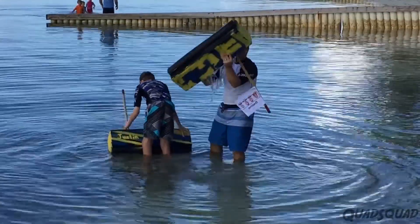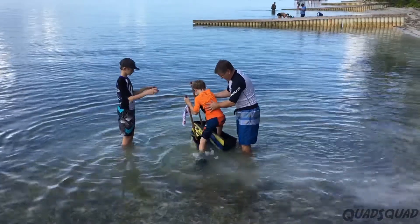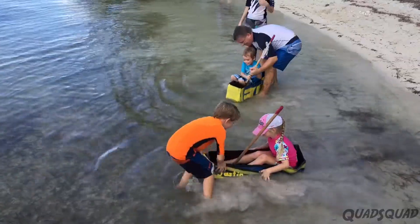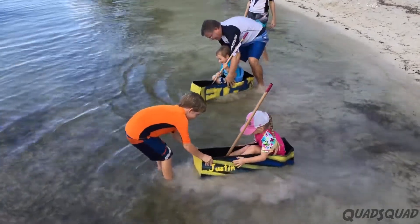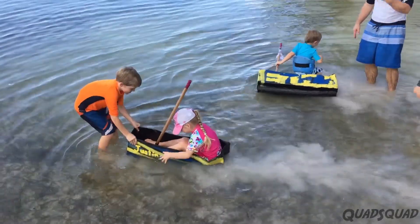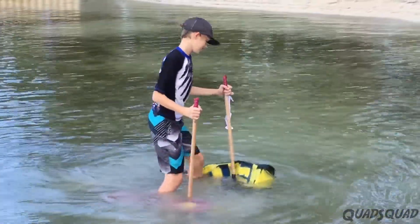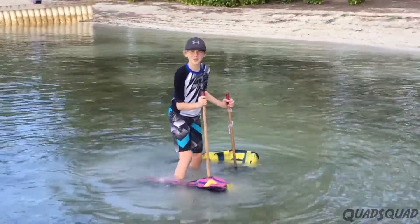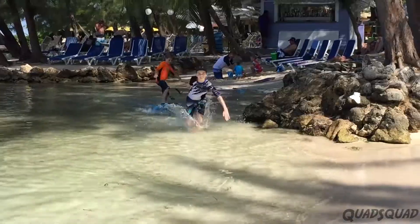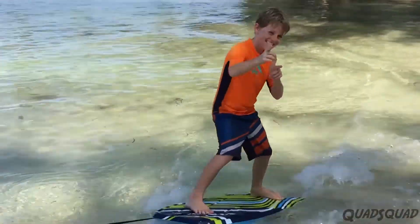Of course, once the water shoes get soggy, the integrity of the cardboard is compromised. What better to do than use them as boats? All in all, this was a fun project, but I think there's ways to improve. But even when water shoes are sunk, you still can't go wrong at the beach. Thanks for watching our video! Bye!